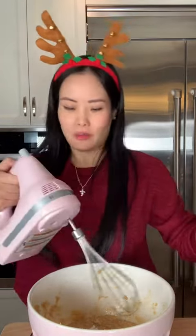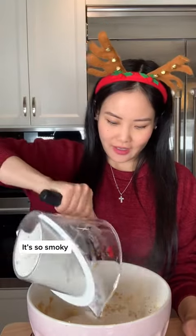Baking soda. One pinch of salt. Mix that together. Now for the flour. It's so smoky! Mix that together.